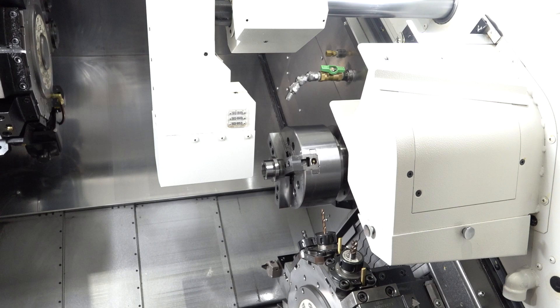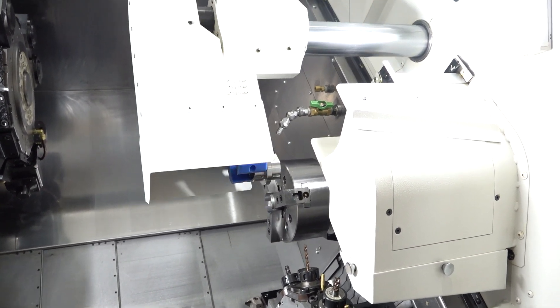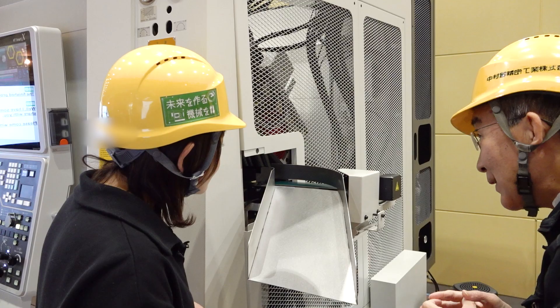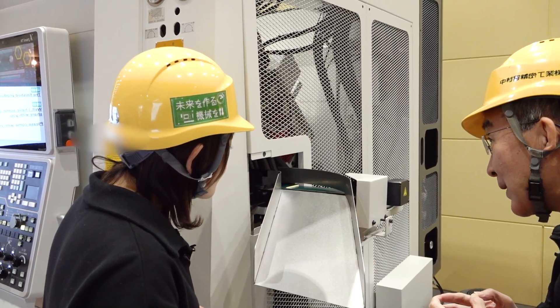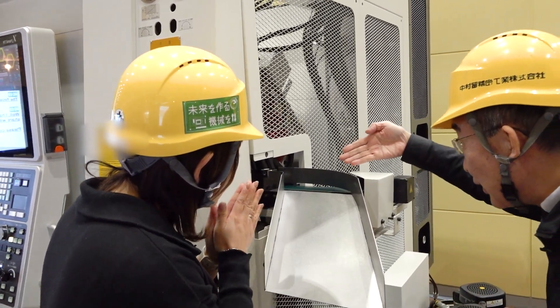The gripper hand clamps the finished work piece and takes it to the conveyor inside the machine. Now the finished work piece comes out from here.